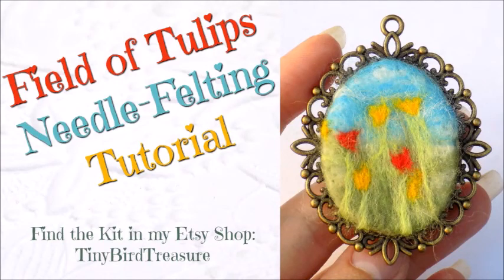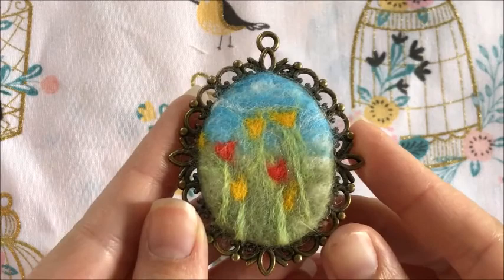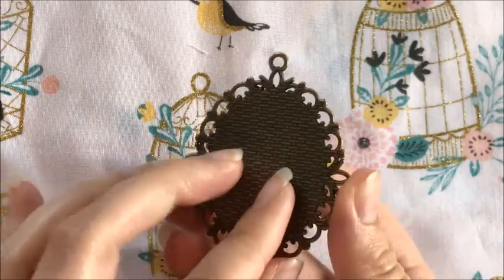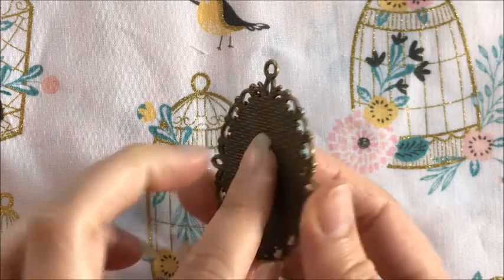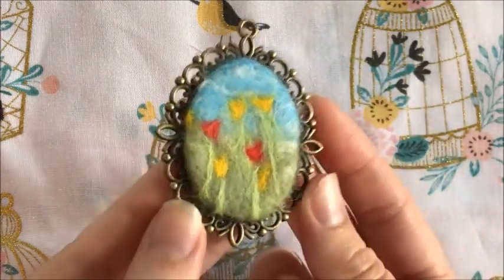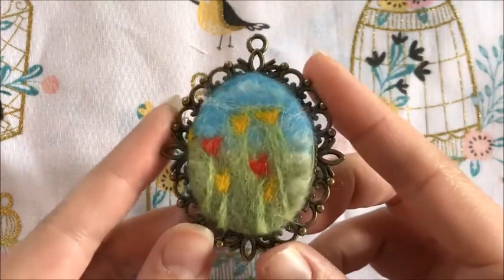Hello lovelies! Today's tutorial is going to correspond to a needle felting pendant kit that I have in my Etsy shop - these field of tulips. This was inspired by my mom. Her favorite color is yellow, she loves tulips and the country, and I wanted to make her something special for Mother's Day, so she and my stepmom are going to be getting these cute little pendants.